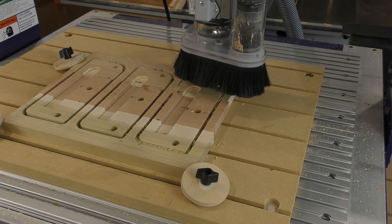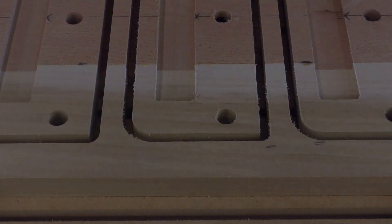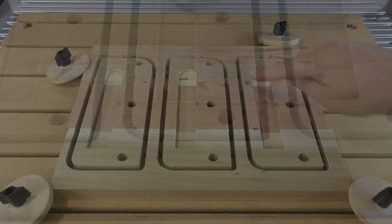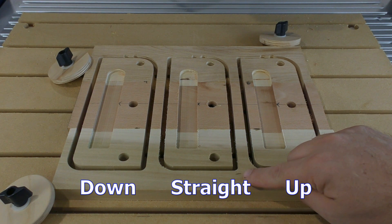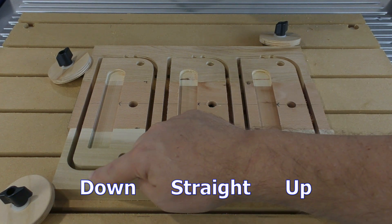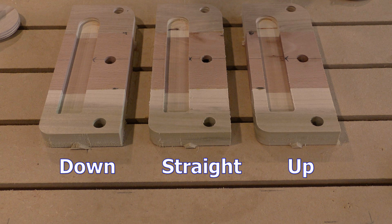Now let's take a close look and see how the results vary. All three of these bits were brand new for this test. While the cut quality is good on all three, there are differences. The straight bit and the up-spiral both showed a little bit of fuzz around the top of the cut, but the downshear leaves the top surface absolutely clean as it cuts. The up-spiral seems to have cut the poplar just a little bit better, but the other two did a fine job.